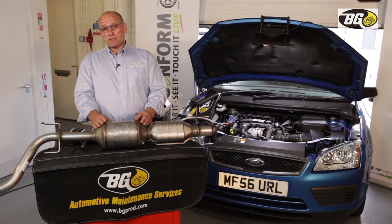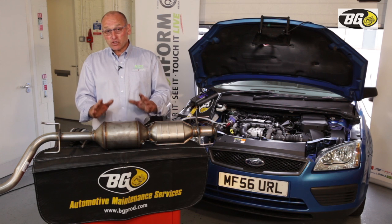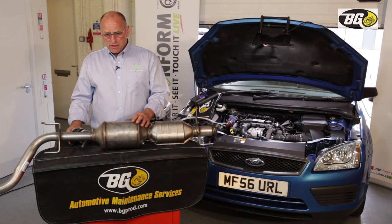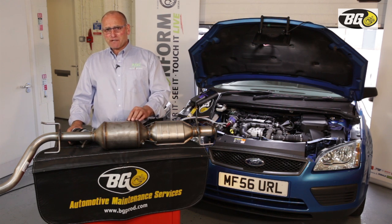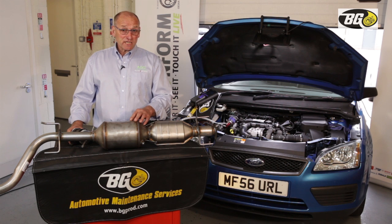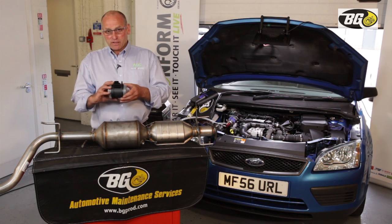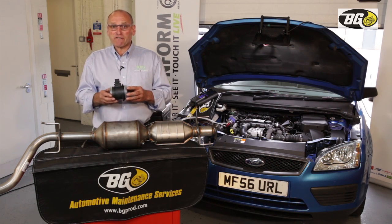The EGR valve may need some proprietary work — replacement, cleaning, or similar — to ensure it's working properly. There may not be a DTC that accurately represents the functionality of that component. We've seen cases where they've been partially open with no DTC to suggest an error, so it's very important that it's known to be closing thoroughly.